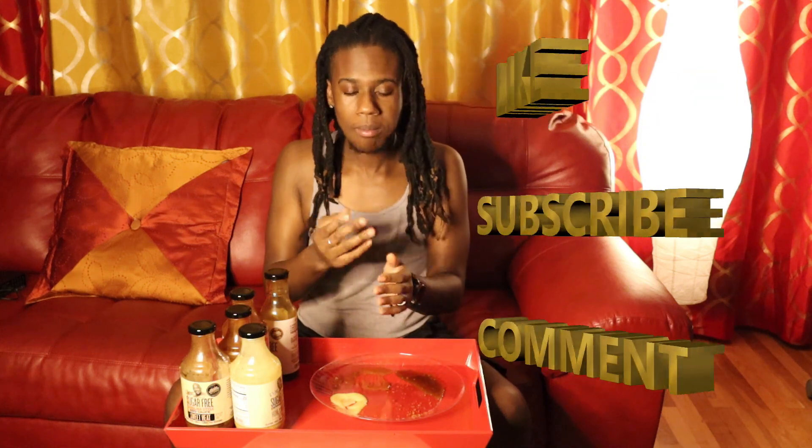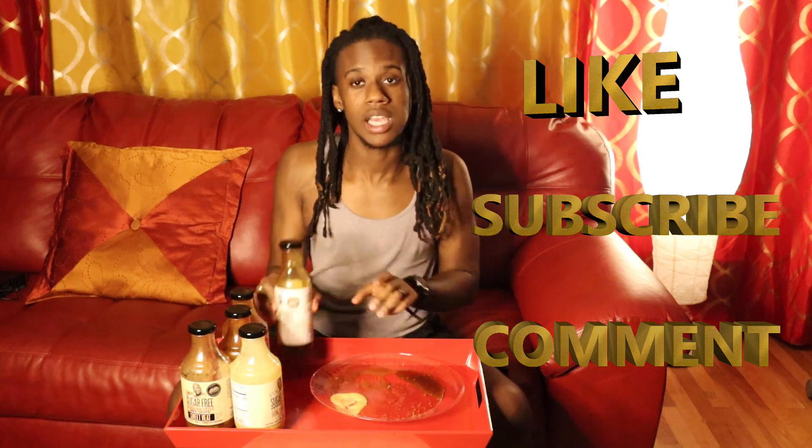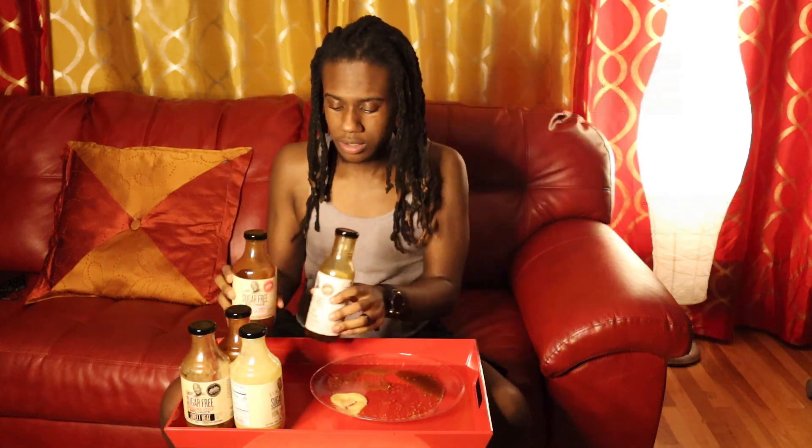Make sure to like, comment, and subscribe. Turn on the post notifications and share this video so that everybody knows to try this sauce.